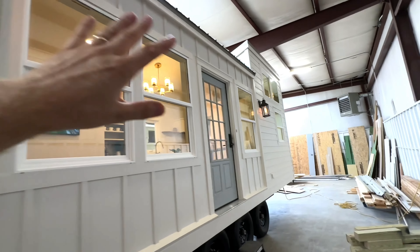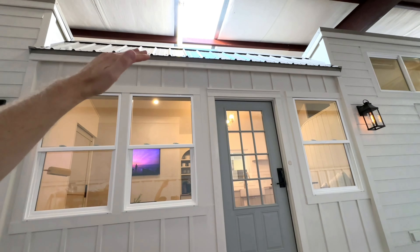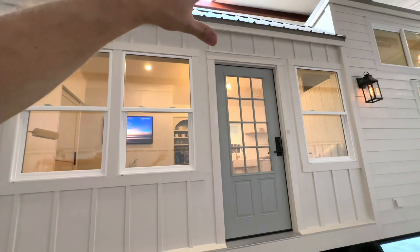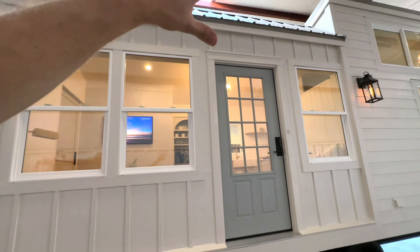Coming around the front here we've got a warm white exterior. It looks really stark, really clean and fresh. Got a couple of exterior lights, obviously lots of windows, and the front door. We've got this little downturn area here which softens this face a little bit from being so tall, exterior outlets, lap siding here, and board and batten there on the very back of the trailer.